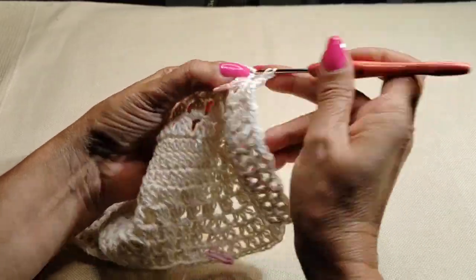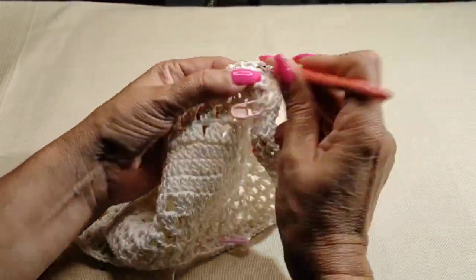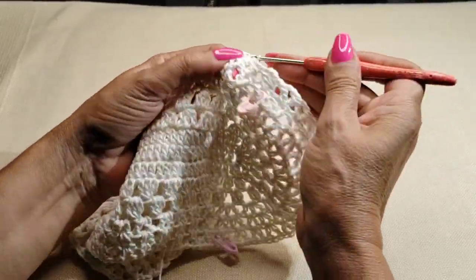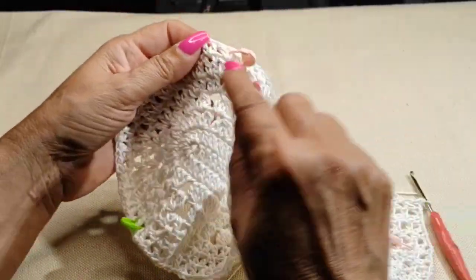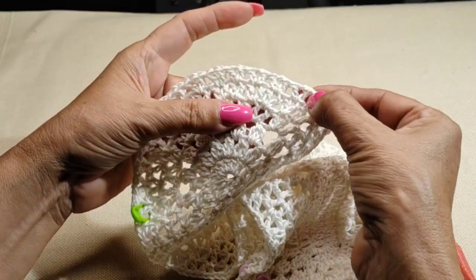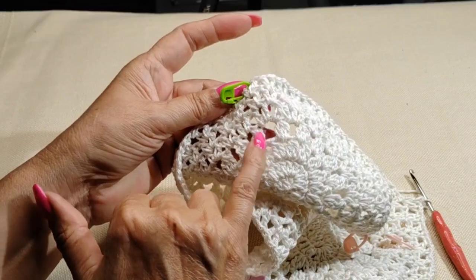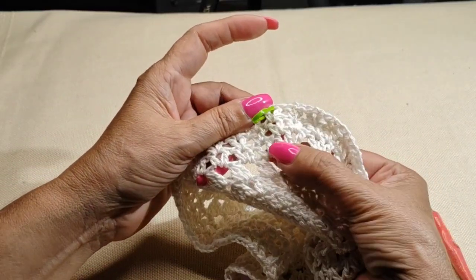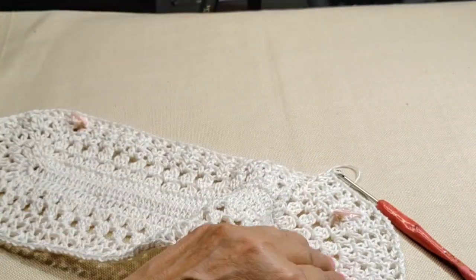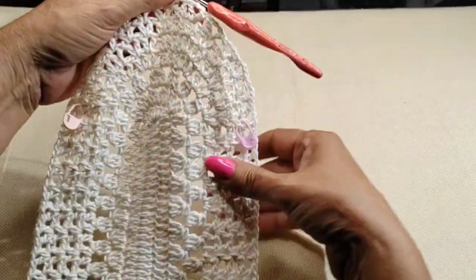Double crochet, one chain, and double crochet into the next one — only the 14 on the oval edges get two chain space, as here also. The first three double crochets straight up — the V — so you count one through fourteen, which is the last three double crochets. The last V goes up on that last double crochet. Finished row seven — going to row eight, there's a little bit of a change here.